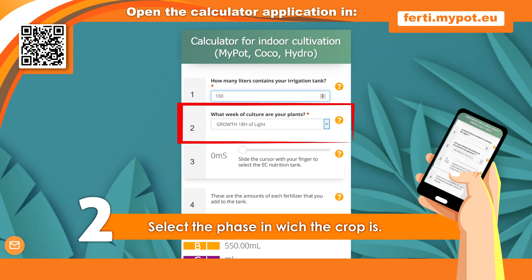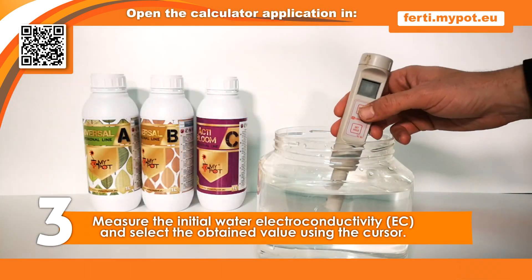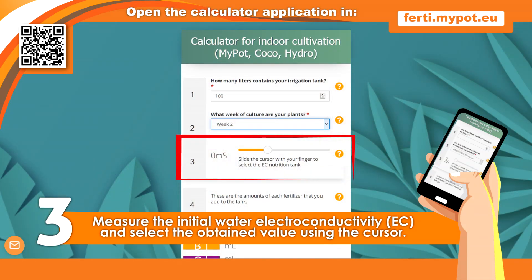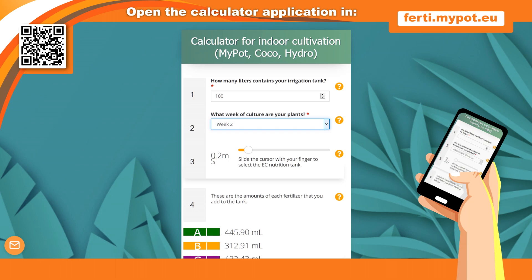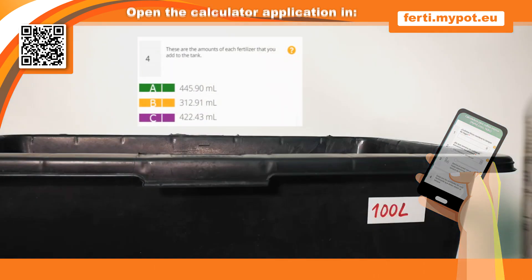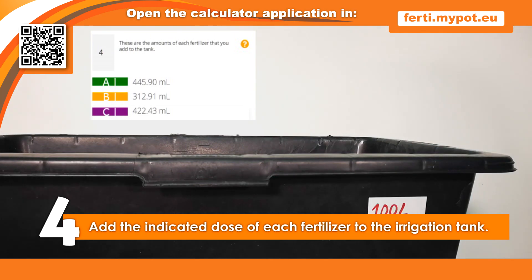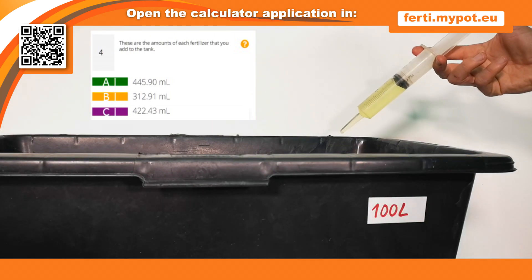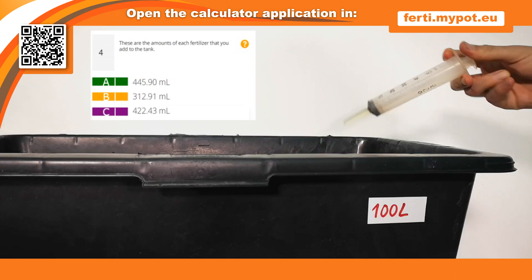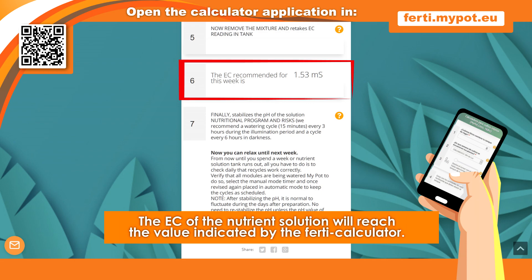Select the phase or week in which the plants are. Measure the initial irrigation water electrical conductivity and select the value on the cursor. Once you have entered this data, the calculator will indicate the fertilizer doses you should add. In this example, 445 ml of Universal A, 312 ml of Universal B, and 422 ml of Active Bloom C are added.